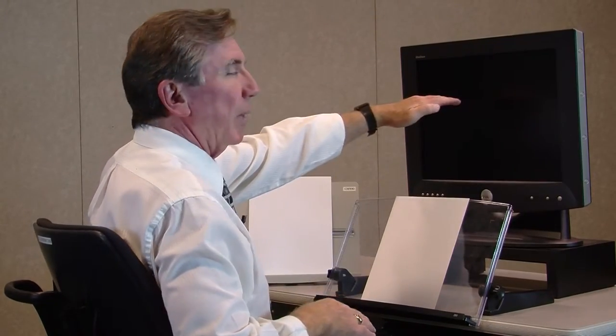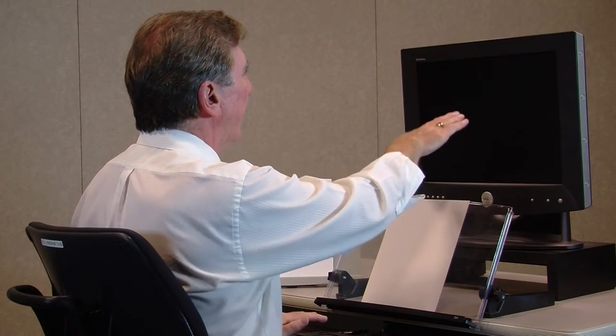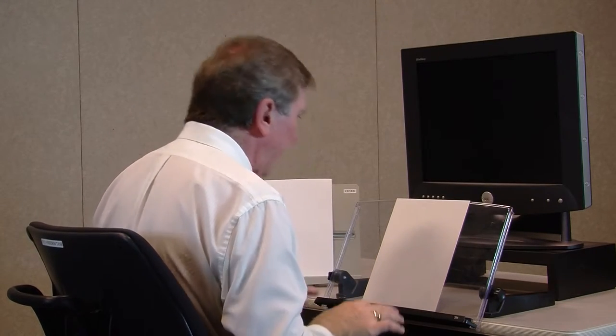Something that's very inexpensive and can be used well is a document holder that, especially if it can sit in front of your monitor. As you can see, if the monitor is nice and high with the upper one-third of my screen at eye level, I can then be in a situation where my eyes can just gently drop down and go back to the screen, and I don't have to have my head moving back and forth constantly.